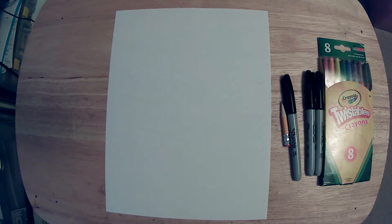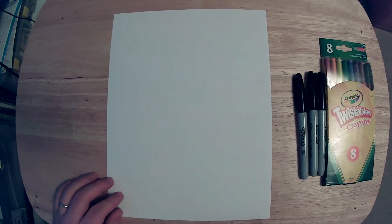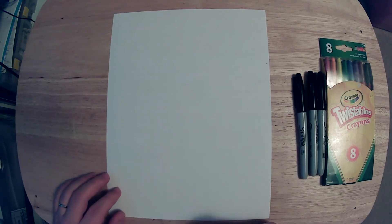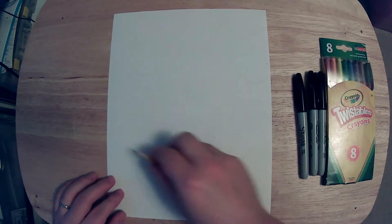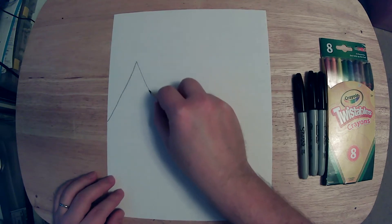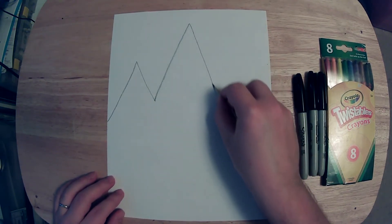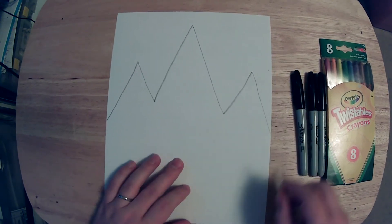To start, we need to do the top of the mountain. Your mountaintop can have as many peaks — the tippy-top, the top of the mountain — as you want. I'm going to draw three mountain peaks.